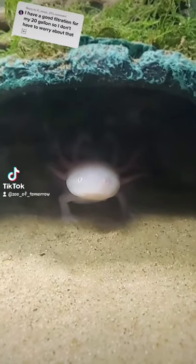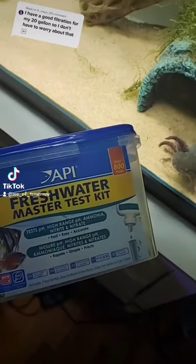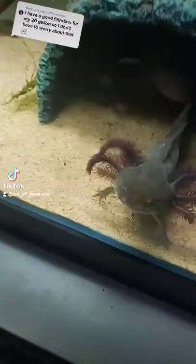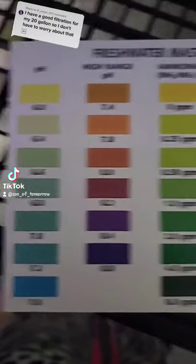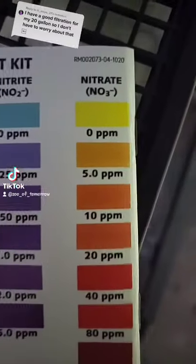The reason 20 gallons isn't enough and 30 gallons would be better is because of how much water you would have to change every single week. You need to make sure that you have a fresh water master test kit to test your water every single week. pH should be between 7 and 8, ammonia 0, nitrite 0, and nitrates 5 to 20.